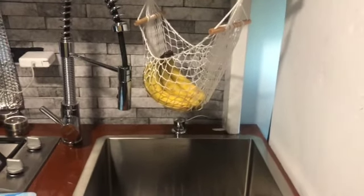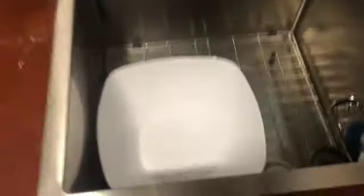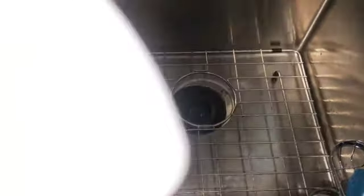Since we're talking everything water today, I might as well give you a little update on my sink. I still love it — it makes me feel at home — but I tend to use just a bowl inside because the sink itself is way too big. I don't imagine ever needing that much water, so I just wash in here and it works out great.